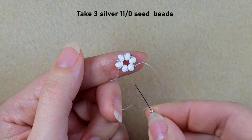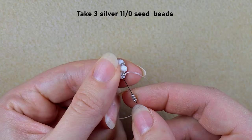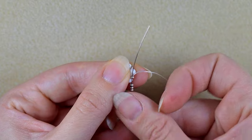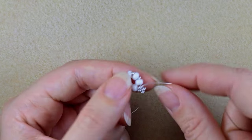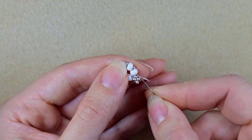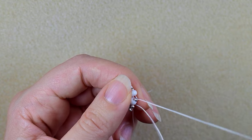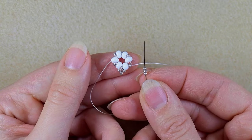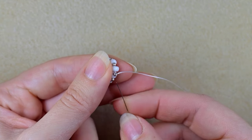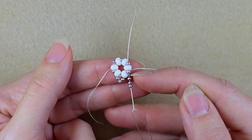As I'm exiting from this silver bead, I take three more silvers and go back in a circle through this silver. Then I go through the next 8/0 and through the following silver. I repeat the same thing — take three silvers and go back through this silver.